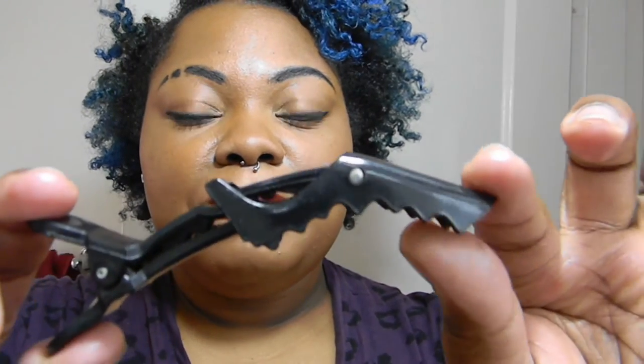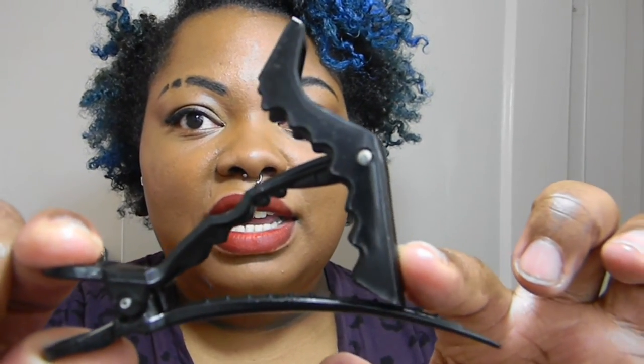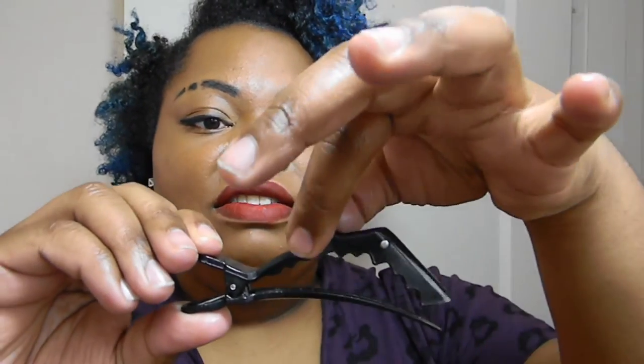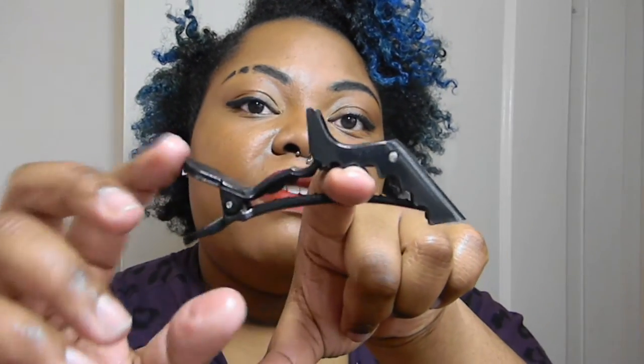Let's get close to it and I'll bend it just so you can see exactly how it goes. Now there are two different kinds. There is a kind that is connected in the back and it doesn't have as big of a gap in the middle. I do prefer the ones that are free — as you can see here there's nothing connecting to it, because there's more space for my hair to go.